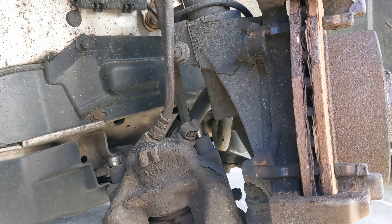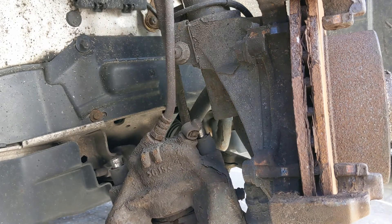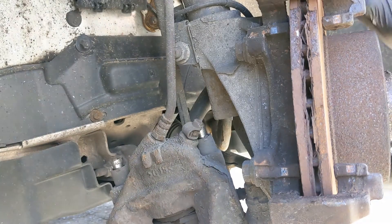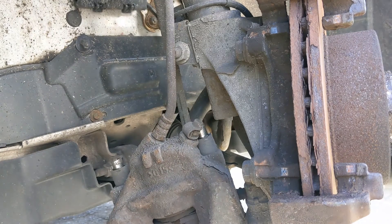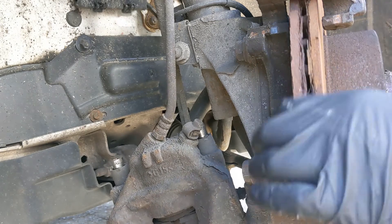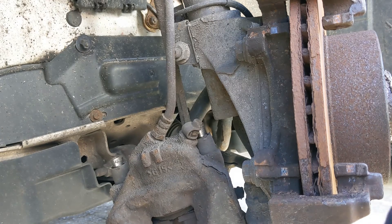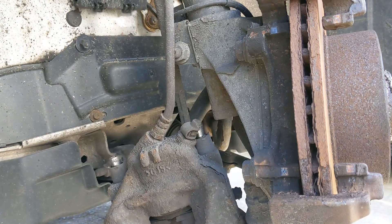Haven't decided what color yet — maybe yellow, perhaps. We're going to go anthracite with the wheels; I think they're like a satin black at the minute, so anthracite or gunmetal something like that. And then I'm going to do the spoiler on the rear to match, probably the mirrors as well.